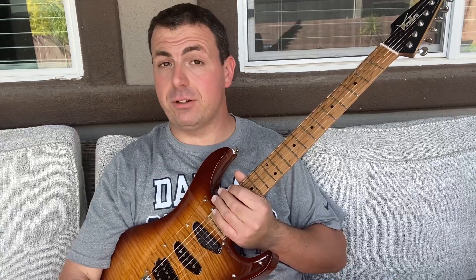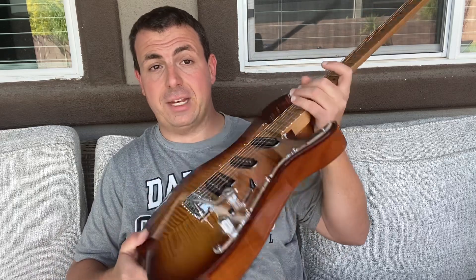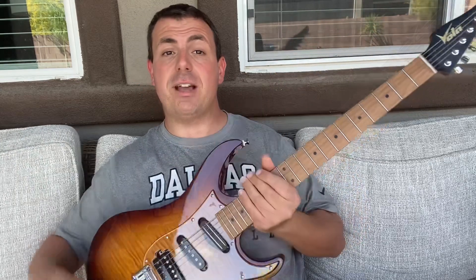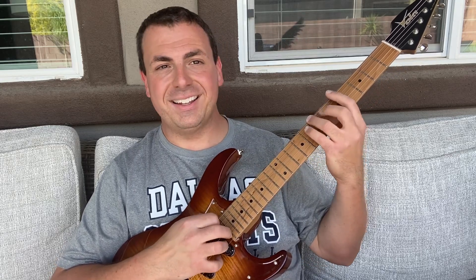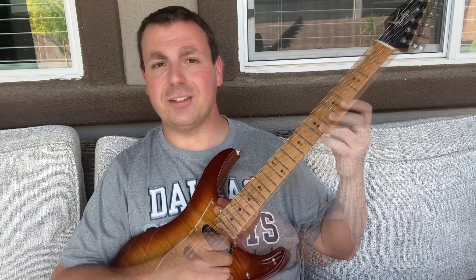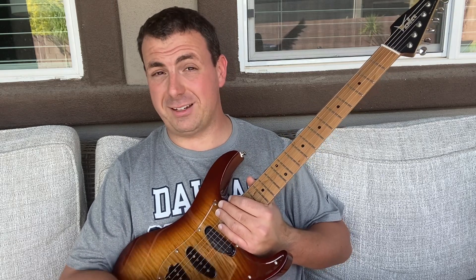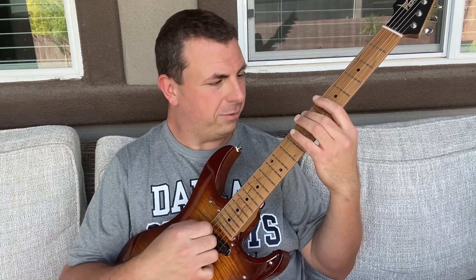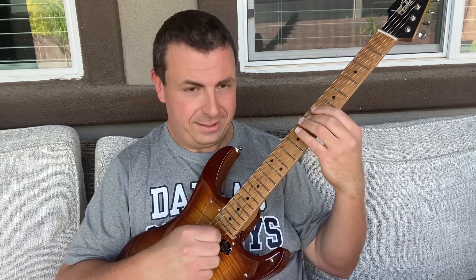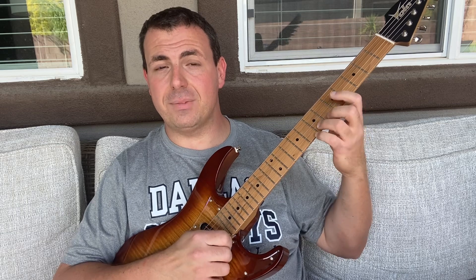So the first thing you need to be able to do to play the guitar actually has something to do with why I'm sitting outside today. I've got my new Vola guitar that I got at the NAMM Show that's unplugged — no jack cord, no amplifier. The first thing you need to be able to do is make a note come out when you play something on the strings and press down on them.